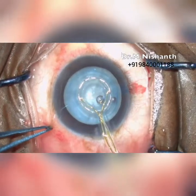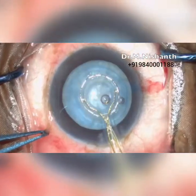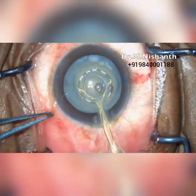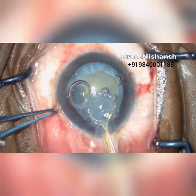Precision pulse technology is used to cause a rapid phase transition of the water molecules underneath the ring, cleaving the capsule membrane and simultaneously creating 360 degrees of capsulotomy. Then the vacuum can be released and the tip collapsed and removed through the main incision.